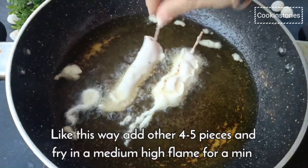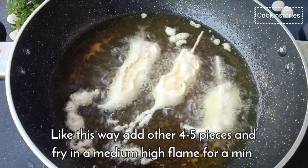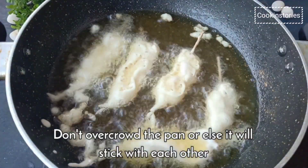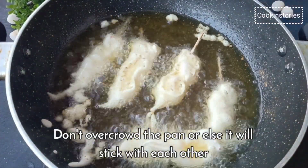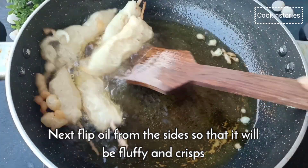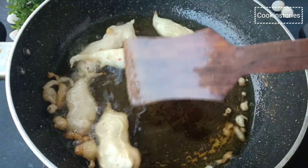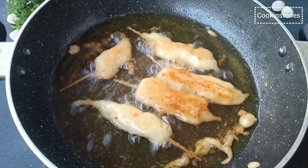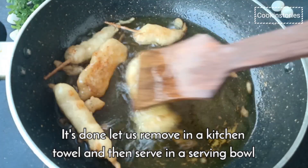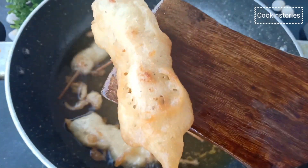Add 4 to 5 pieces and fry on medium high flame for a minute. Don't overcrowd the pan or the pieces will stick with each other — work in batches if needed. Continue to turn the strips occasionally until they are golden, cooking for a total of 4 to 6 minutes. Once done, transfer to a paper towel lined tray, pat more towels on top to absorb the excess oil, and serve immediately with your favorite sauce.